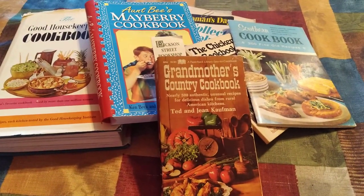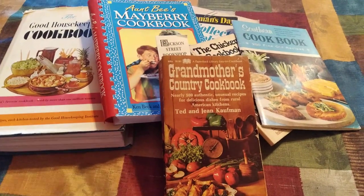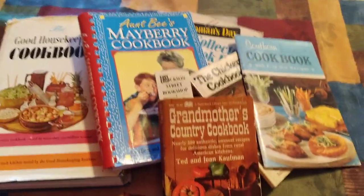Howdy, y'all. I just wanted to share something with you that I thought was just delightful. So these are the cookbooks that Kelly sent me. They're all wonderful.